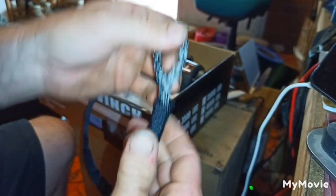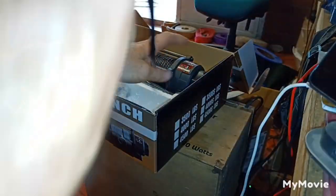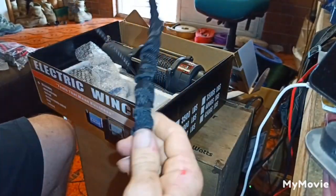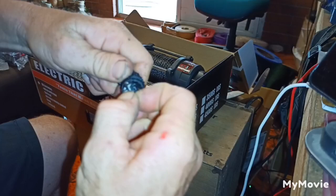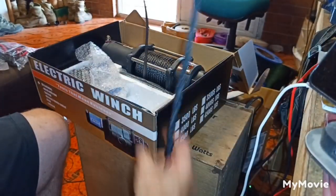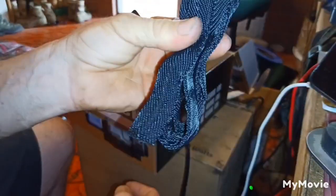Next thing we throw in the bin is this black rope protection. It's more of a hindrance than help. The idea is to lay the rope protection where the winch rope is going to lay across a rock or something that might cut the rope. But it's more of a hindrance than help - you're much better off just grabbing a branch or a piece of timber of some sort and laying that under the rope where it's going over the rock. So this stuff goes straight in the bin.